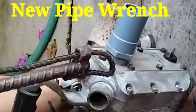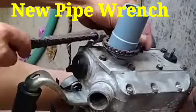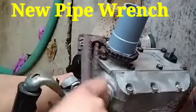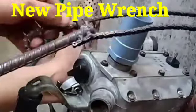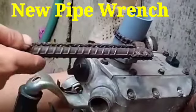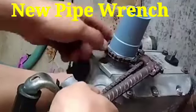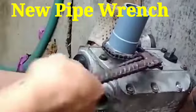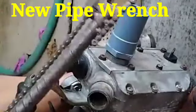Hi friends, today I show you this new pipe wrench which will be used for the local system. It is made from motorcycle or cycle chains and is very useful for the plumber, or any type of spin-on filter — you can open or tighten like this one.